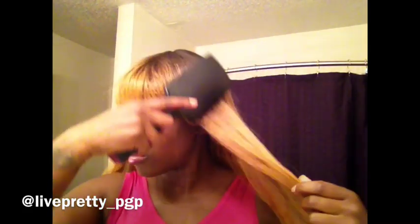I decided to make a video with you guys and show how I put it into a high ponytail. Now I am a dark-skinned girl and I believe that a dark-skinned woman can wear color. You have to choose the right color and hairstyle that's gonna fit you — don't be afraid to be versatile.